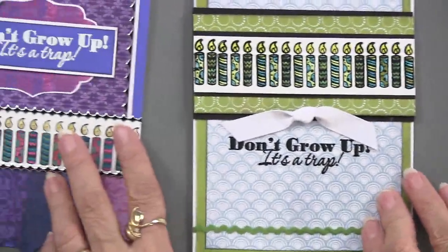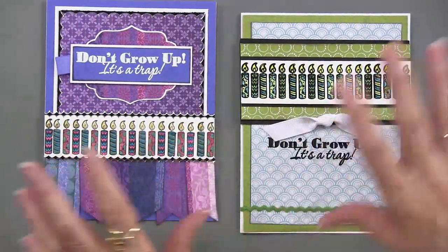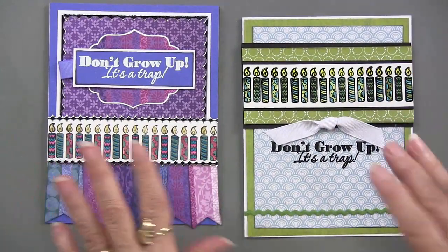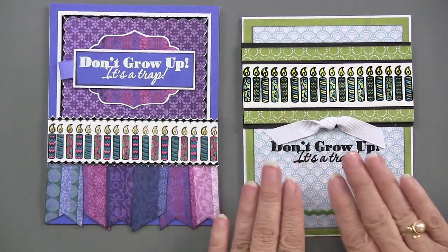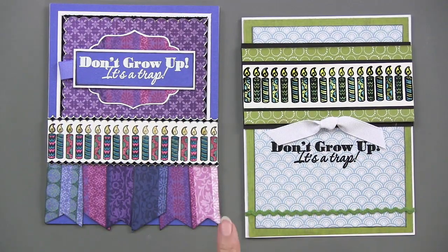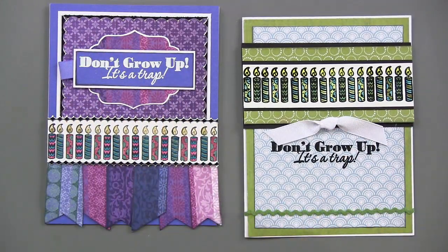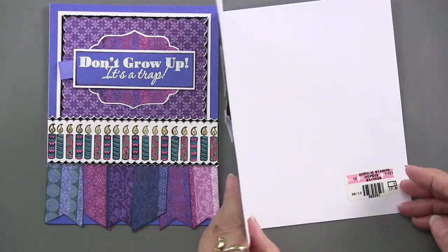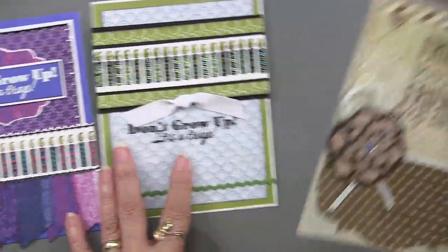Spectrum Noir art pens are great for lots of different projects. What we have here is the same images in two different color palettes — this might be feminine, this might be more masculine — but it's nice to know you can stamp it right on or do some layering which makes a larger focal. On the inside of this one there is nothing, so come up with your own message.